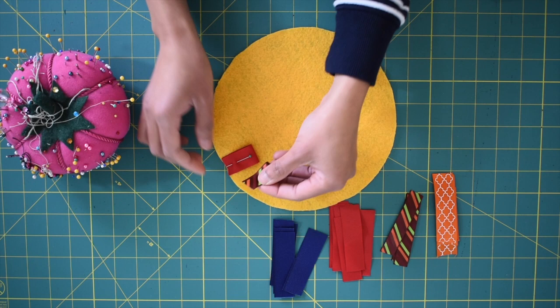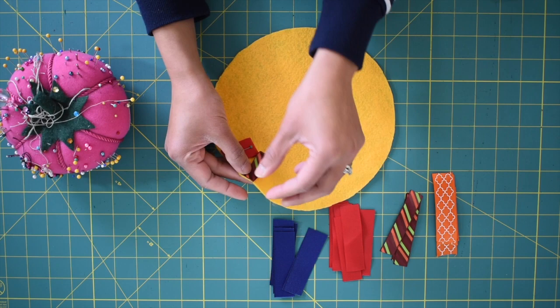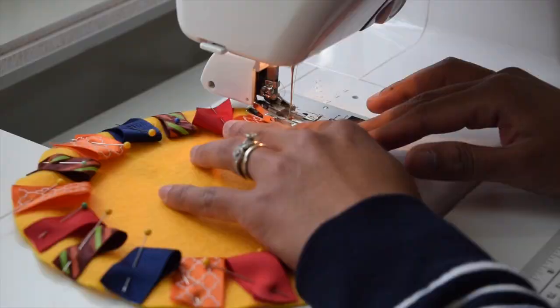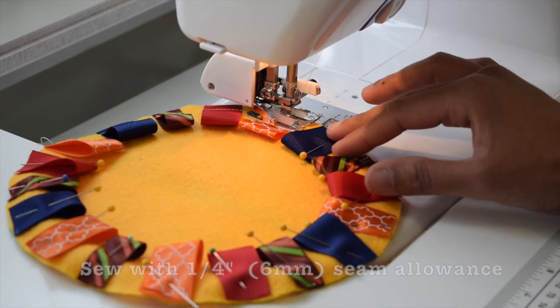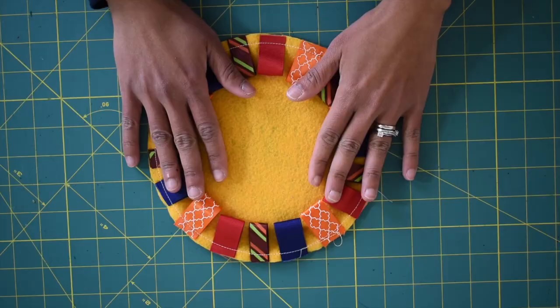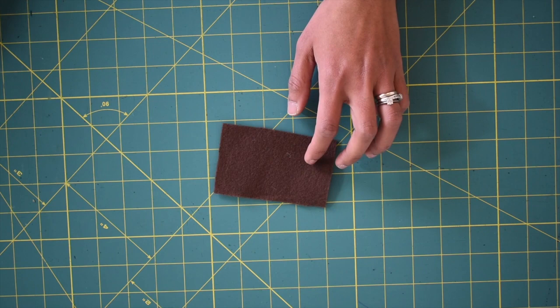Now you want to take another one, fold it in half as well, and place it about half an inch away from the other ribbon. You want to alternate these ribbons and continue doing the same all around. Then you want to sew this with a quarter inch of seam allowance.